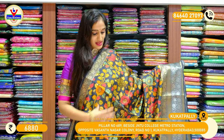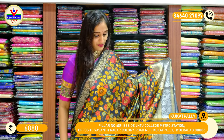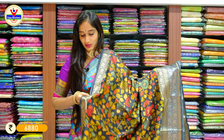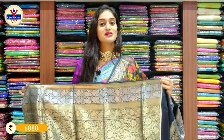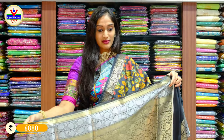This saree is a similar kind to the one I am wearing, but in a different colour combination — a shade of grey. Throughout the saree we have a single colour grey, with fully loaded floral print in different colours. On the borders on two sides we have antique floral zari work with minakari design on it, a pallu, and a beautifully designed blouse with zari work on it. The complete saree is printed Kalamkari work. Price is 6880 rupees only.